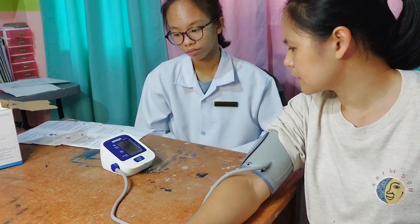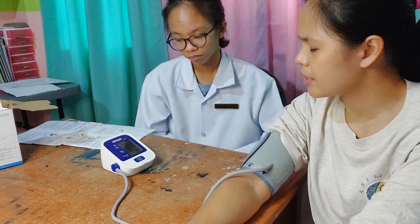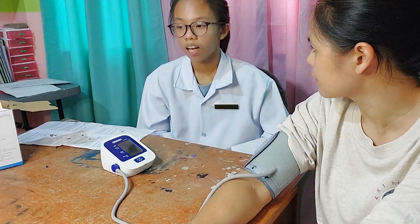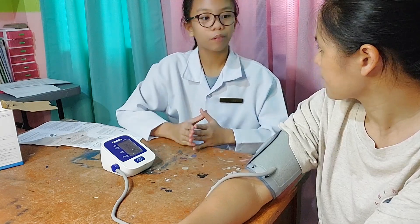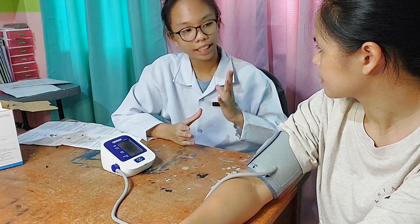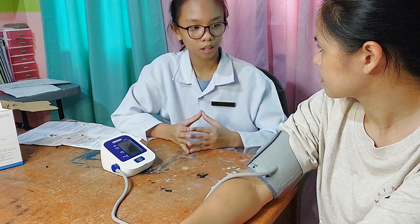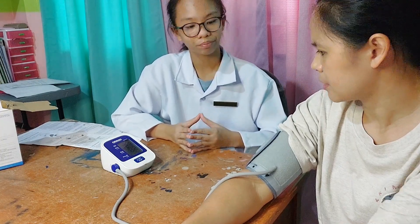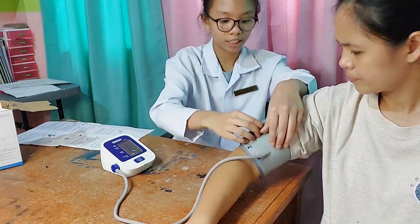I observed that my BP is quite higher than my regular BP. What can you advise? Just rest at home and eat fruits and vegetables always — that's the reminder for you. Okay.